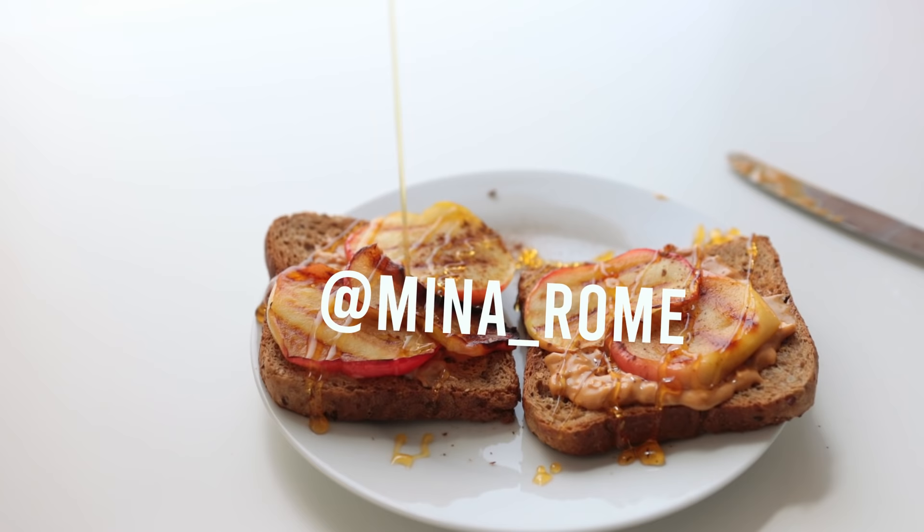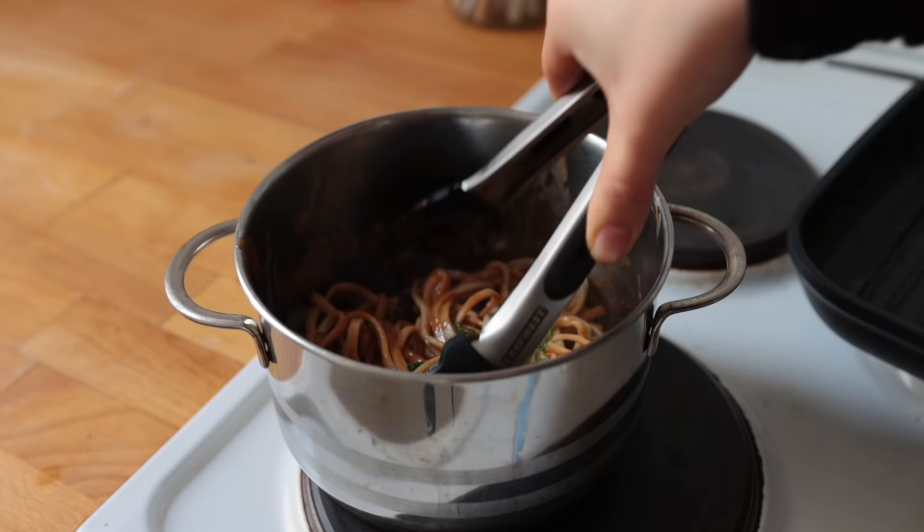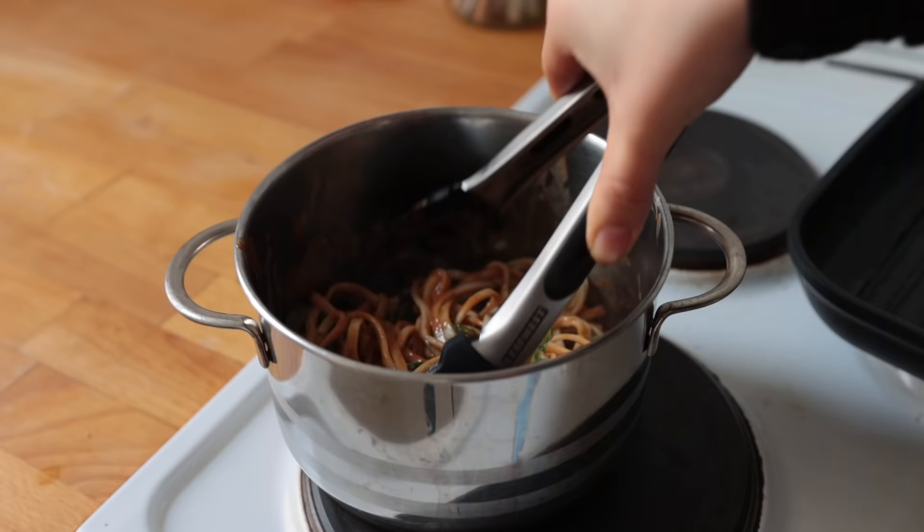If you end up recreating any of these, don't forget to snap a photo and share it on your Instagram story and tag me — it helps me and my channel out a bunch, and I just want to see what you're all making. Thank you so much for being here, for participating, commenting, and liking. I really appreciate it. Have a good week, bye!